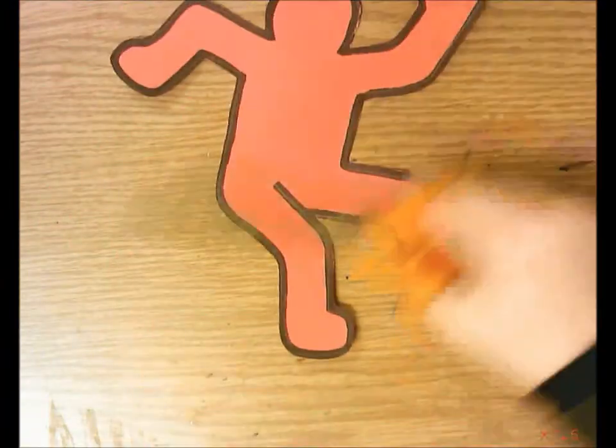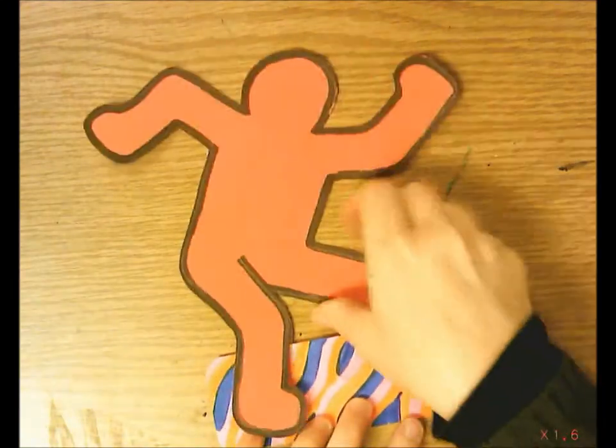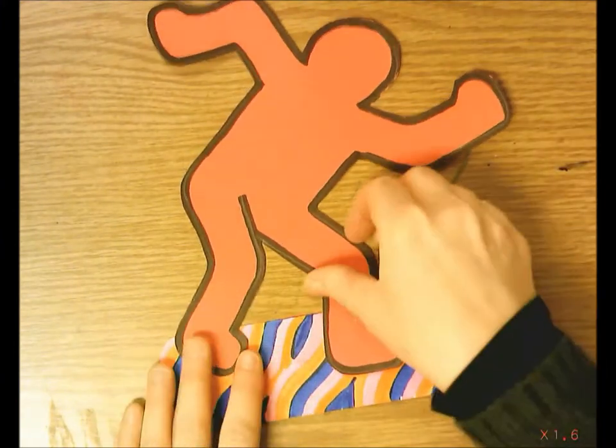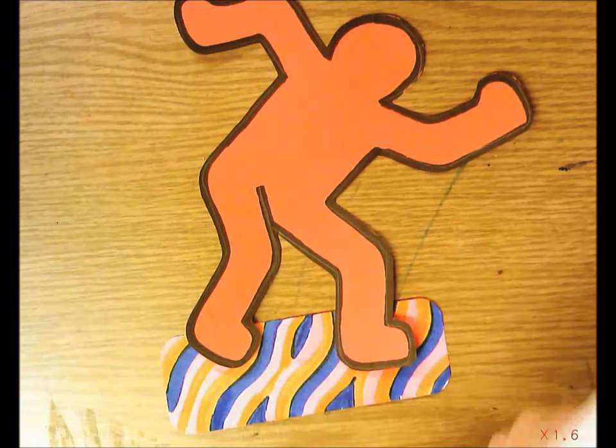There's my figure, and now I want to place him on his snowboard. I'm only going to be gluing his feet, so I'll put glue just on his feet and glue him to the snowboard.